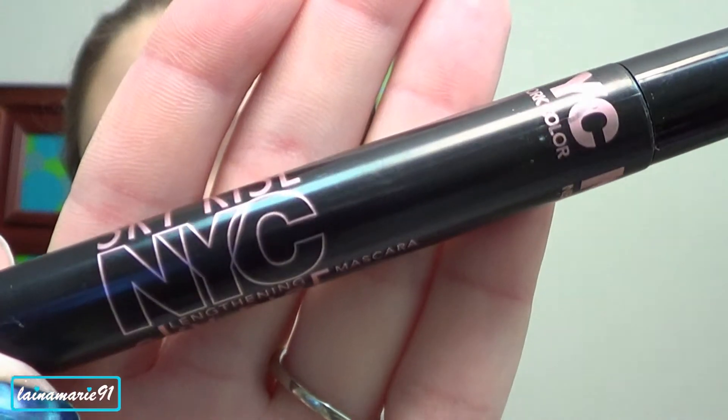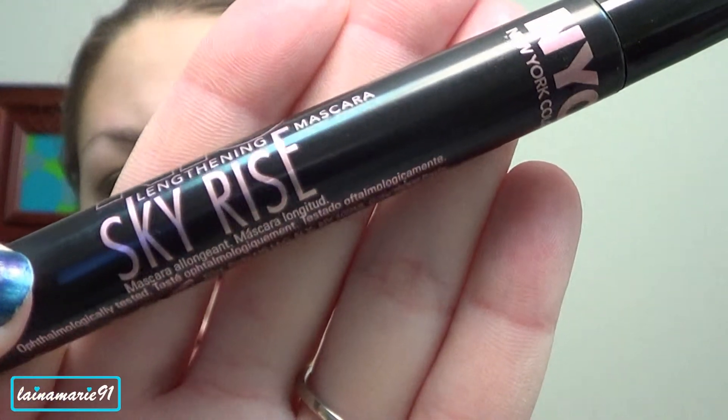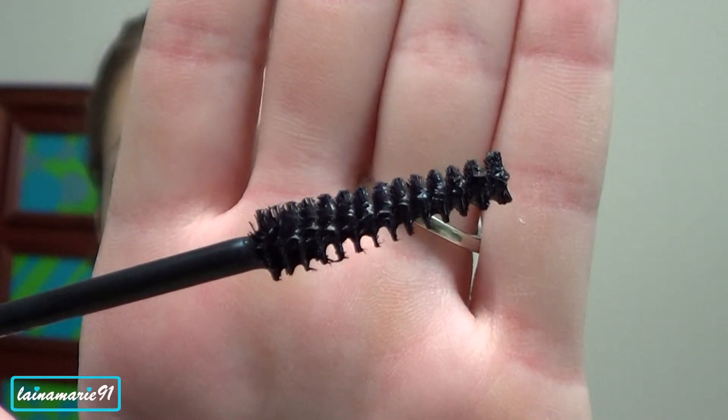Next I'm going in with a New York Color sky rise mascara. I'm going to apply it on the lower lashes then curl the upper lashes and apply it there as well.